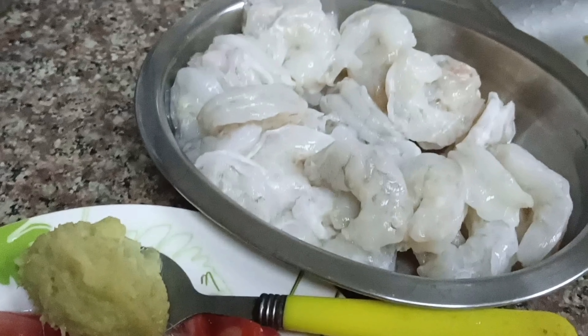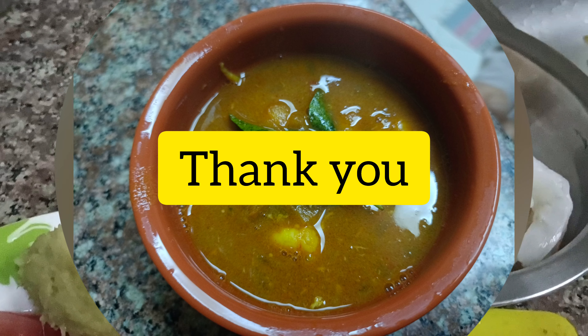If you like this channel, please share it, comment, and subscribe. Thank you!